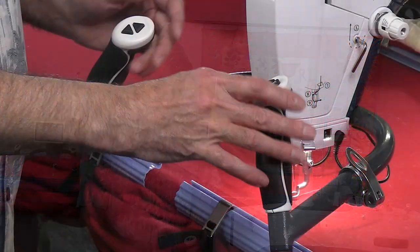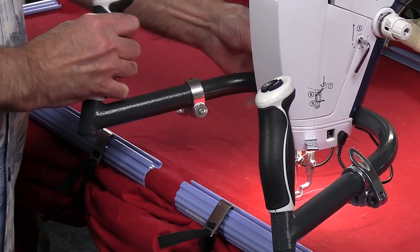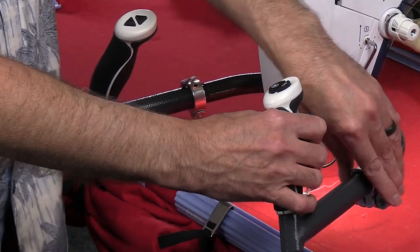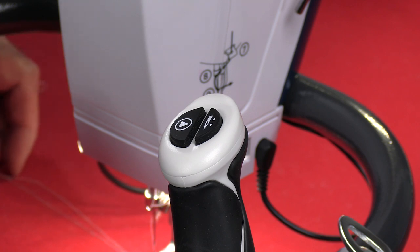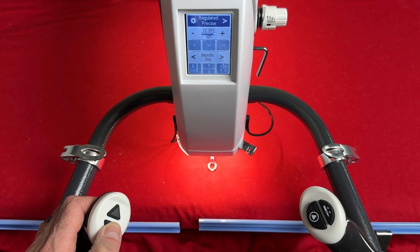I love these handles. They are fully adjustable, so I can move them in and out and position them just the way I want them. All my controls are right on there, from the stop, to the needle up and down, to even making adjustments on my screen from the handles.